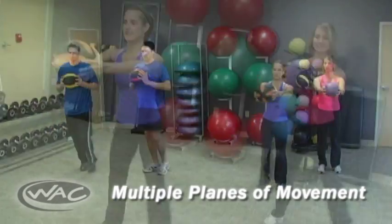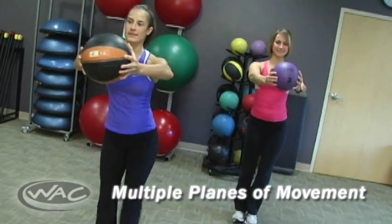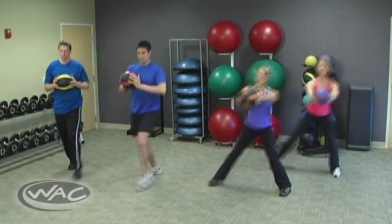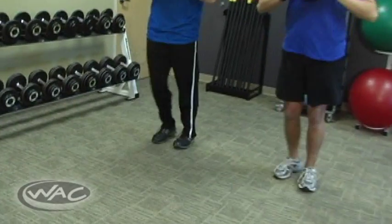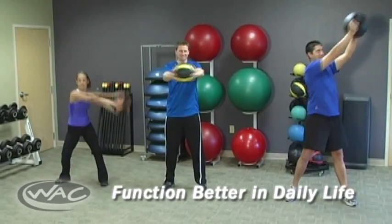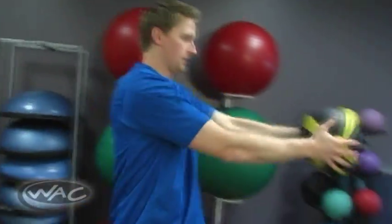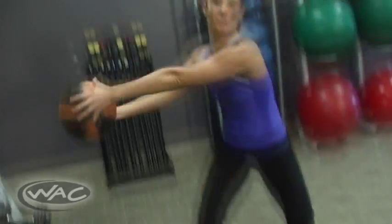Medicine Ball training forces you to work through multiple planes of movement, simulating real-life activities such as moving forward, backwards, side to side, and up and down. Performing circles, torso twists, and wood chops helps you function better in activities of daily life like carrying shopping bags, moving boxes, or playing with your children.